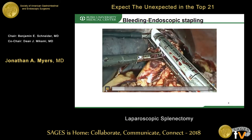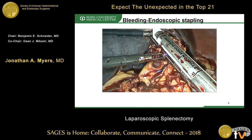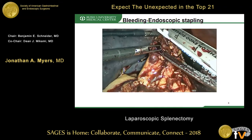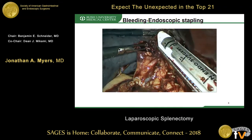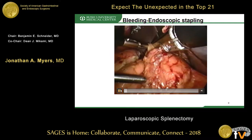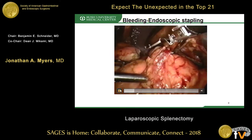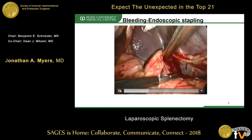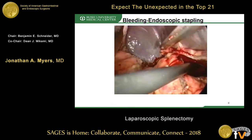Once control of bleeding is attained, using a vascular load or endoscopic stapler for thinner tissues is one option. Vascular loads are usually gray, white, or tan depending on the brand of stapler. If there's bleeding at the hilum after you come across it, you can just add an extra firing. If there's bulky lymphadenopathy, a thicker load with buttressing material may be needed.